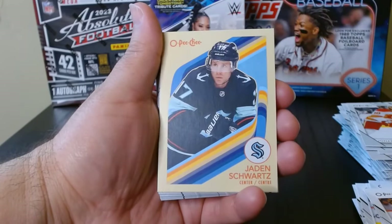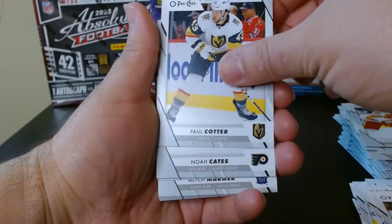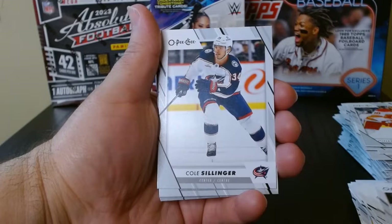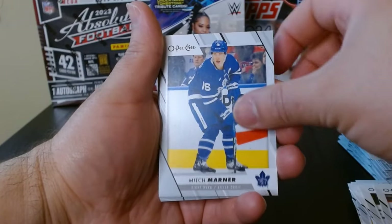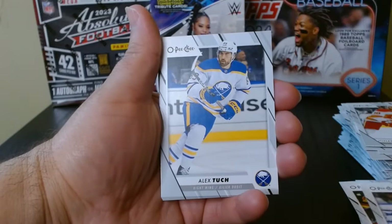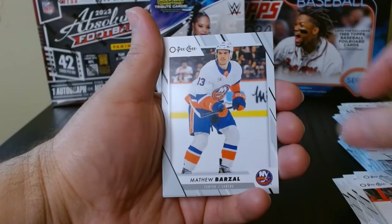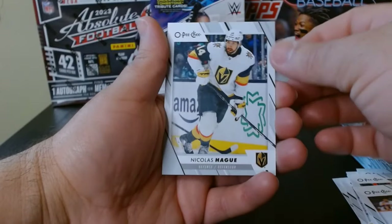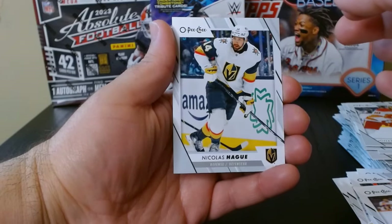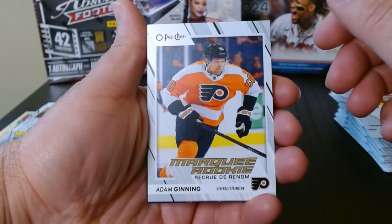We got Matthew Poitras and this other guy. I don't think there's any more opportunity to get any top rookies, but hey, we tried. Alex Tuch. I do like how these feel — I think they are strong cards, I like them. Can't complain too much about Opici here.